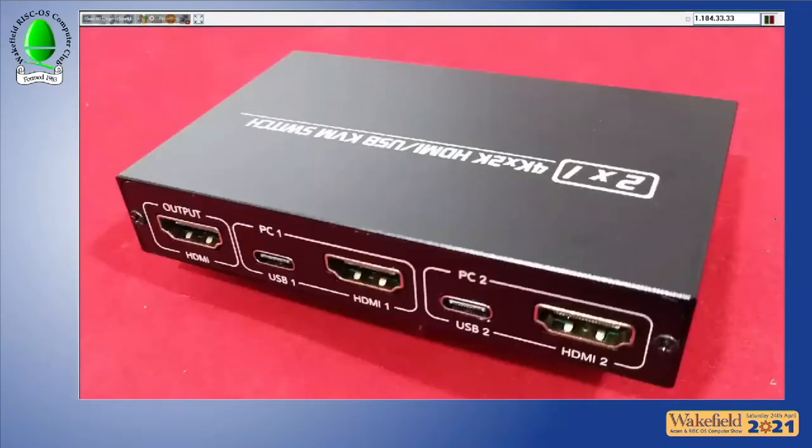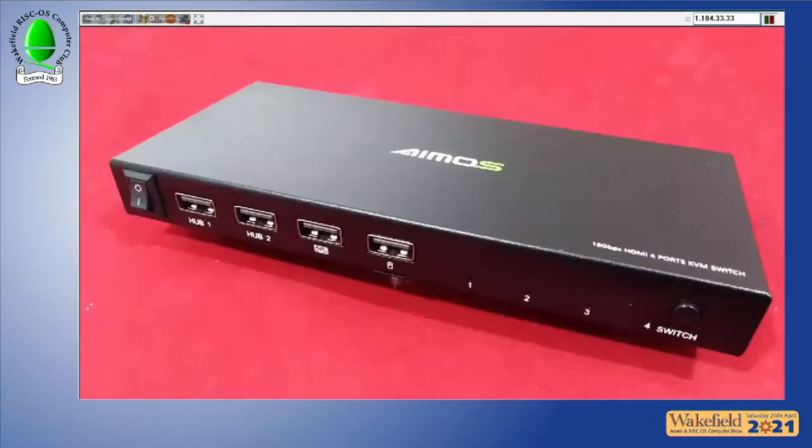They now have reasonably priced HDMI KVMs. Previously a two-port unit cost well over £100, but now they offer a two-port for £59 and a four-port at £89.